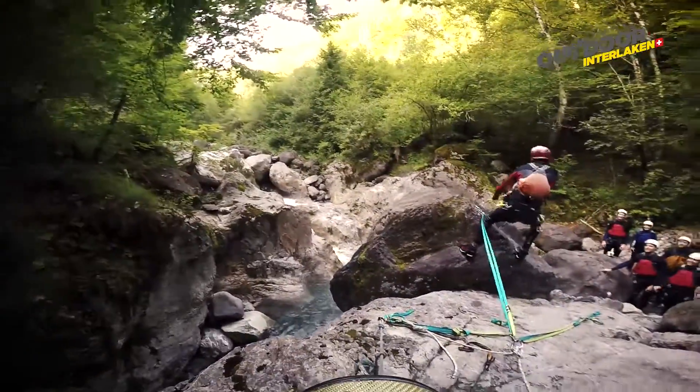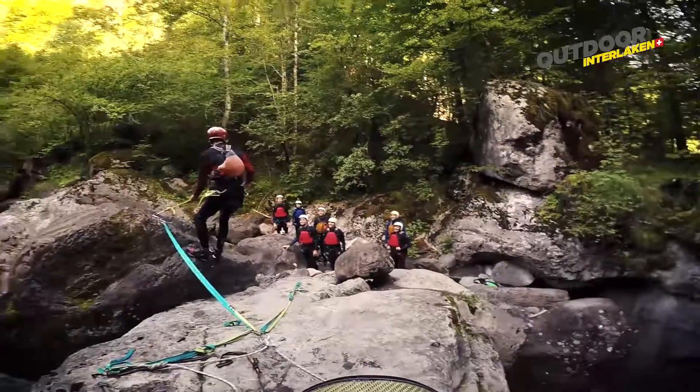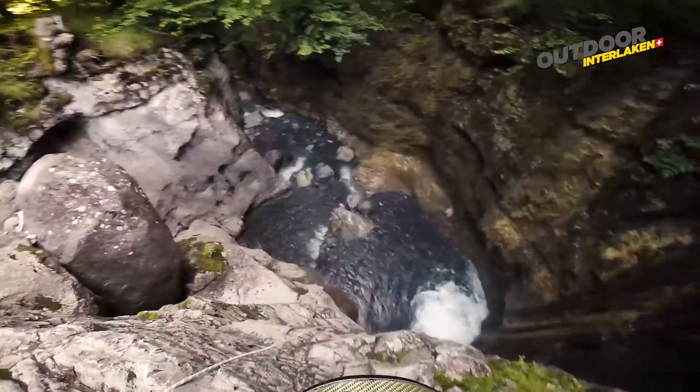Okay, here we are at the top of the air sail. Here's Kurt giving a little demonstration to the team. Very soon they're going to climb up with me, we'll clip them on, and then we'll be rappelling down into the canyon itself, right here.